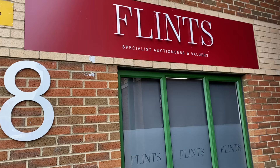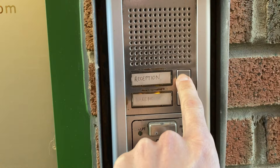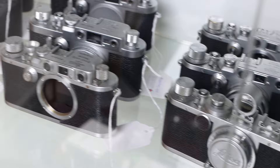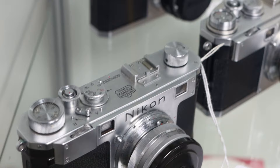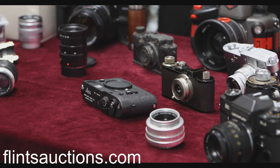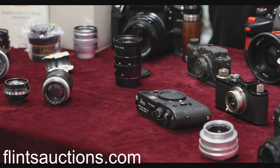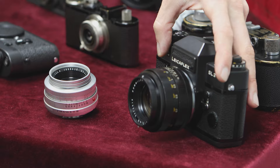Tired and frustrated that you just cannot find the vintage cameras and lenses you keep looking for on eBay? I may have a solution for you. Hello, Matt here. Today I've come down to Flint Auction House in the UK, ahead of their fine photographic auction on the 18th of November 2021. They've kindly laid out a range of vintage cameras and lenses, many of them Leica. This is the scene that awaited me as I opened the door at Flint's.